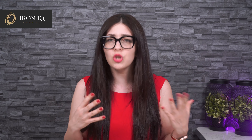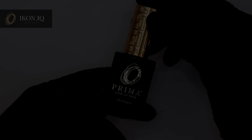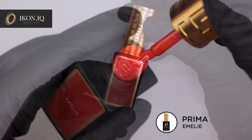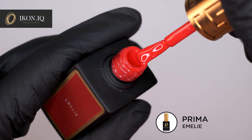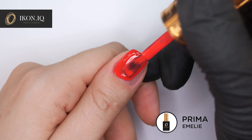If you would like to provide extra strength for some clients where a thin layer of gel polish is not enough, you can apply another layer like a builder gel and cure for 60 seconds on the low heat mode. But this is optional and it completely depends on the client's nails. Apply a thin layer of the Prima color of your choice and cure for 30 seconds.